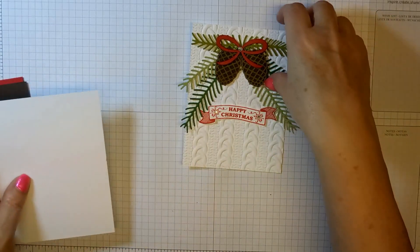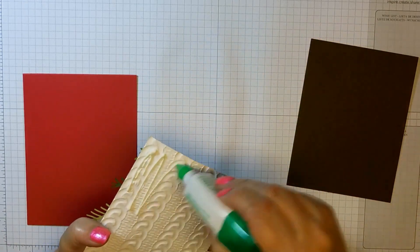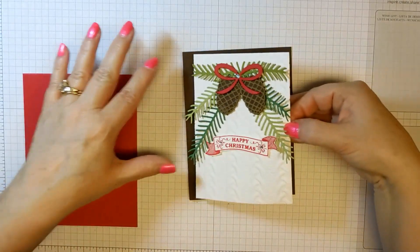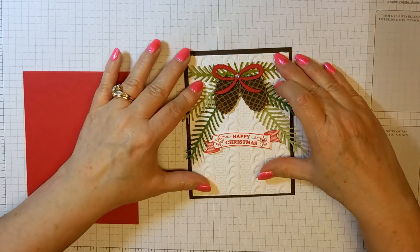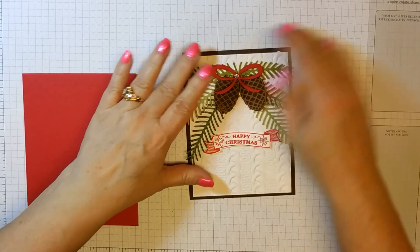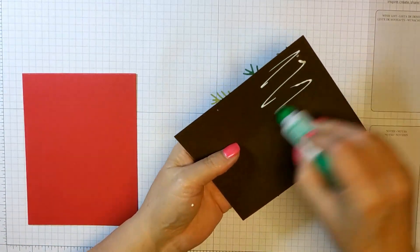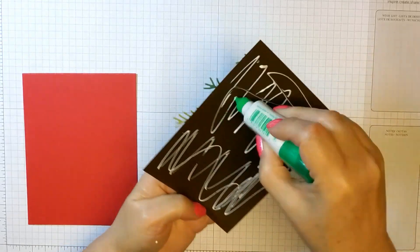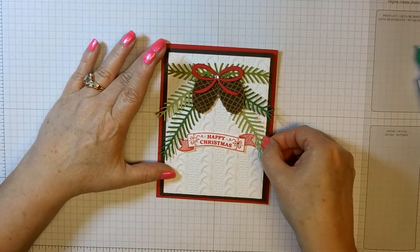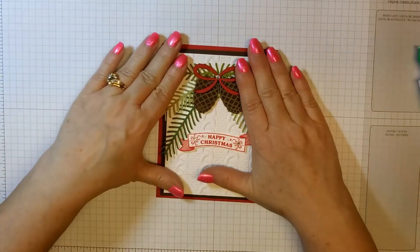So we can start layering our cardstock now. I love my mono glue — the green glue — mainly because I can move my layers around before they're stuck for good. And there's the front of our card.